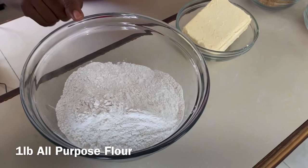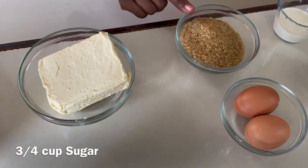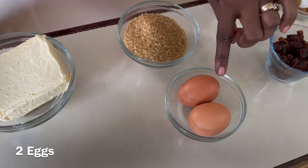Now let's go over the ingredients. We have one pound of all-purpose flour — that's about three and a half cups. We have half a pound of softened butter, three quarter cups of brown sugar, and two brown eggs. If you have white eggs you can use them also.